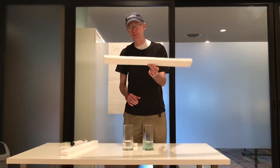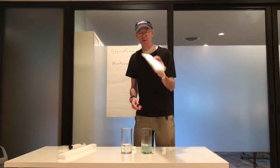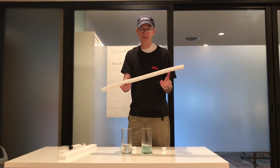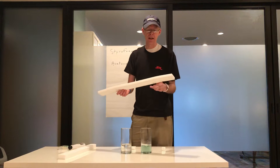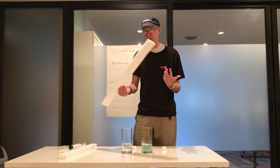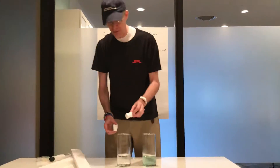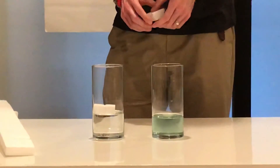Styrofoam — everybody's got experience with it. One thing you may not know is it's 99% air, which is what makes it so lightweight. People love it for packing and shipping packages, televisions, things like that, because it doesn't add any additional weight. Being 99% air is one of the key things we're going to demonstrate today. It's also waterproof — it'll float on water and doesn't get damaged if you leave it out in the rain.